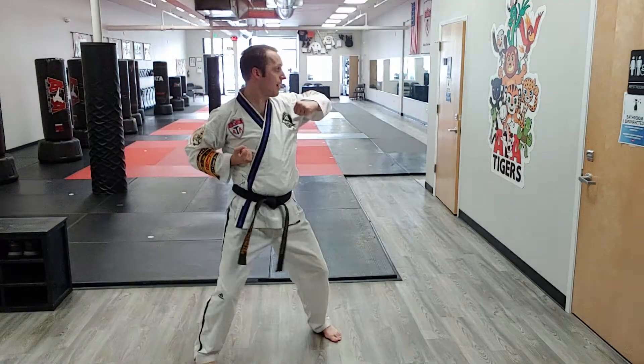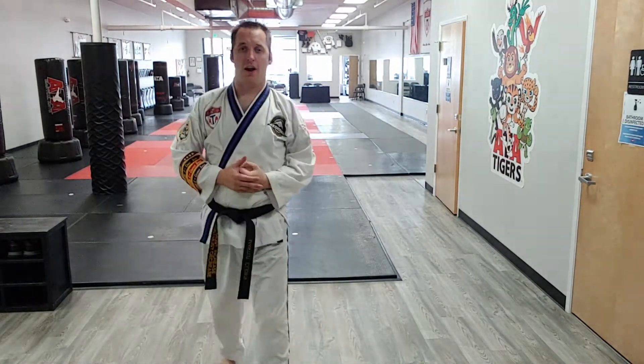Now move to back fist with retraction. All right, third degrees — that's the low outside sweeping block. Go practice.